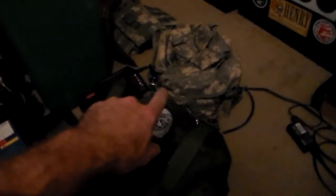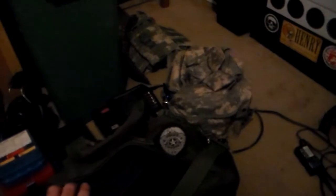That's my range bag — I always have this one. It's got all my stuff in it: my eyes and ears, my timer, that kind of stuff.